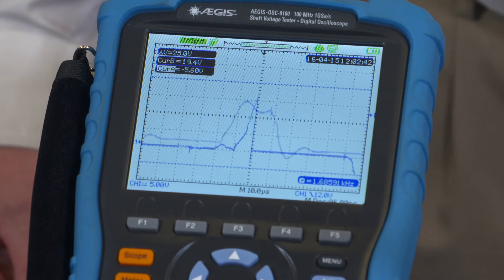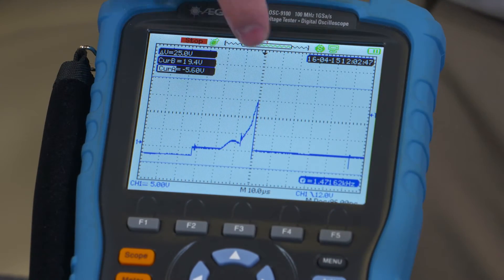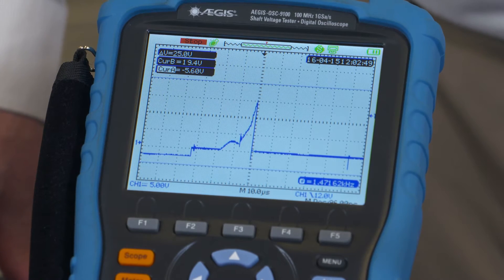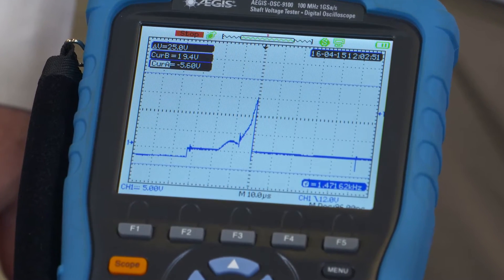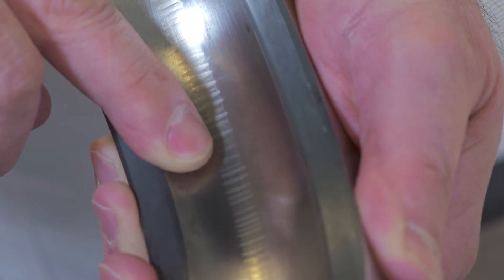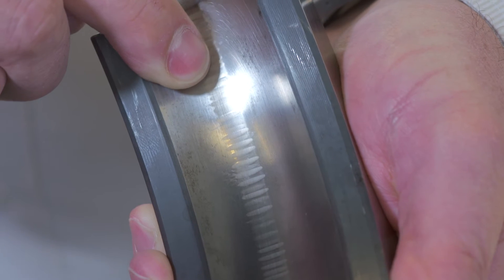The easiest way to identify the bearing discharge is to look at the voltage waveform by freezing the display screen. Looking at the screen, you see a slow increase in voltage followed by a very sharp decrease, also known as a spike. This spike has created a damaging pit in the bearing race, and these pits are happening thousands of times per second.